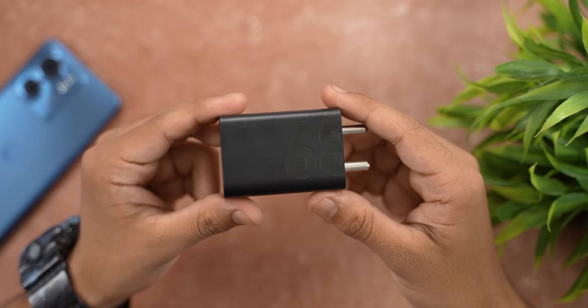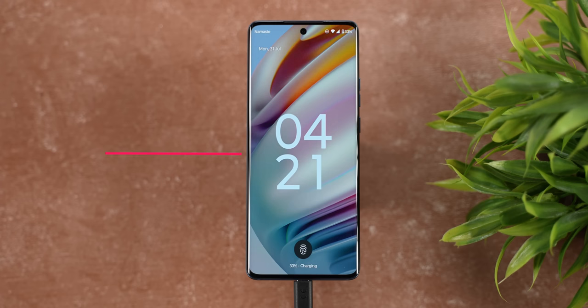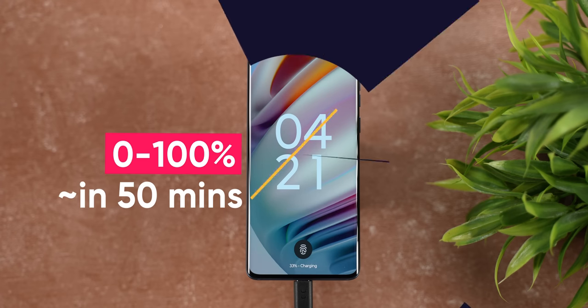But you have to know that while gaming or shooting videos, its battery drains quite fast. Luckily, Motorola ships a 68-watt charger inside the box that takes it from 0 to 100% quite fast — in around 50 minutes to be exact.